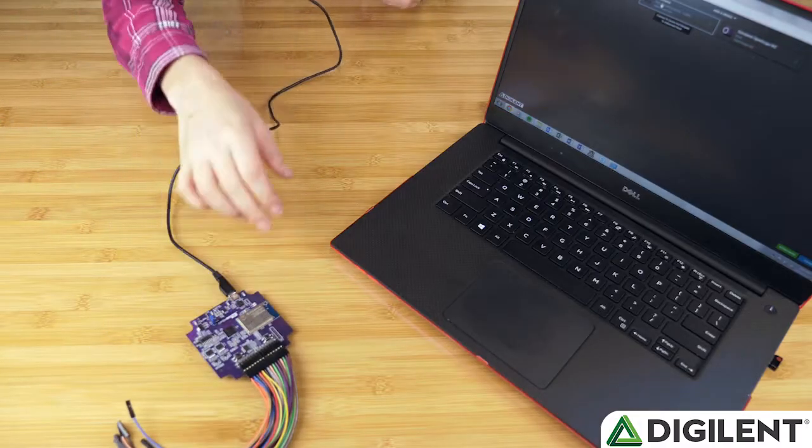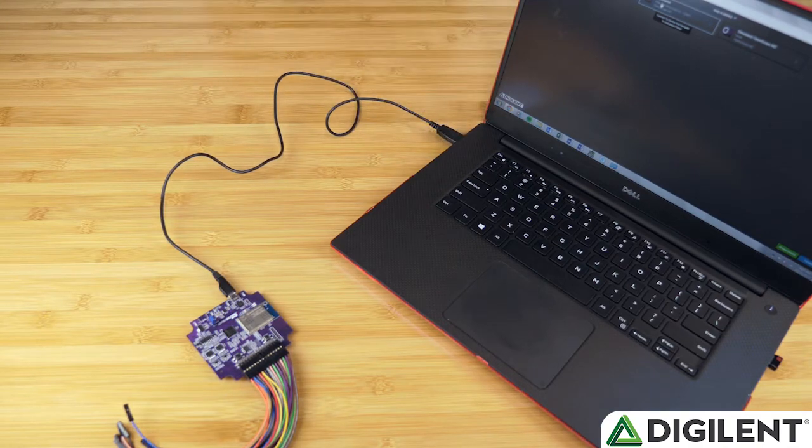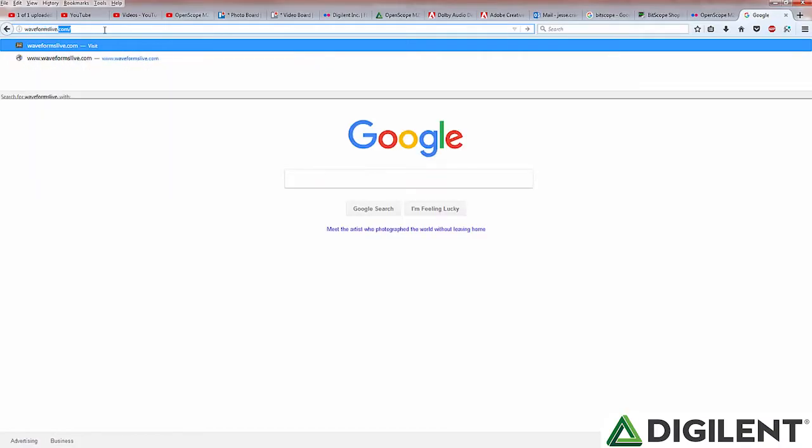Next, they'll need to connect the OpenScope MZ to their computer via USB and go to waveformslive.com. Waveforms Live is the user interface for the OpenScope. It runs in a browser and also has available Android and iOS applications. It is designed to mimic the look of a traditional oscilloscope, but is optimized for browser and mobile use. In the workshop, users will go through using the browser-based interface over USB. Information on setting up the Wi-Fi and mobile applications are available on the Digilent Wiki.